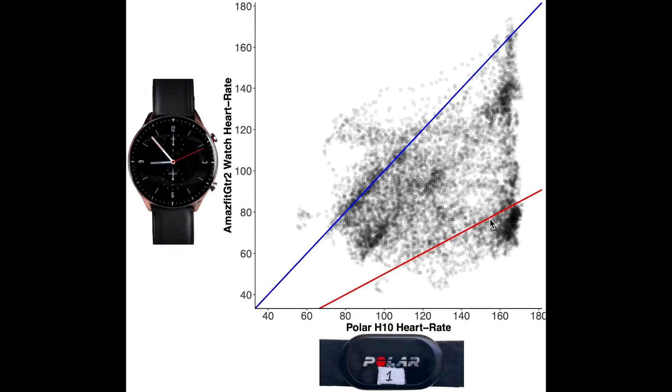The red line indicates measurements where the GTR2 value is half the actual value according to the Polar H10 — I added this because many devices measure about half the actual heart rate when they make a mistake. As you can see, there is really bad agreement between the GTR2 and the ECG device. Most points are not along the blue line, and especially in the higher heart rate range the GTR2 performs really badly — most of the time it measures less than half of the actual heart rate. In the medium heart rate ranges there are a few good measurements, but still most measurements are below the blue line.